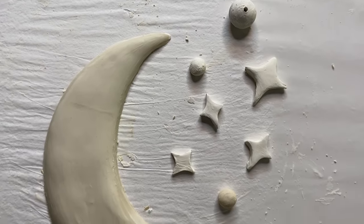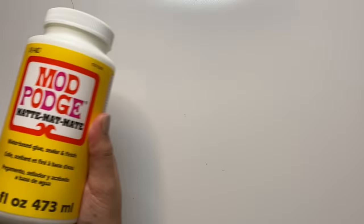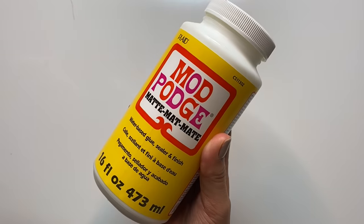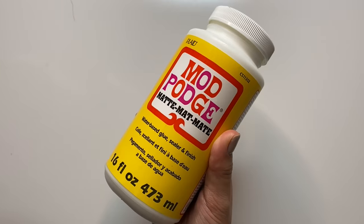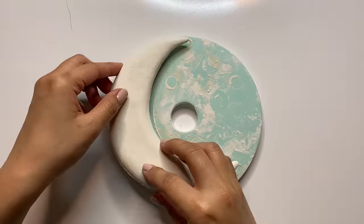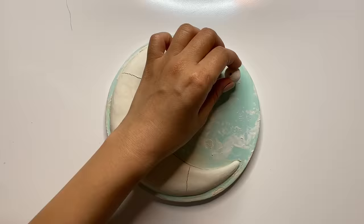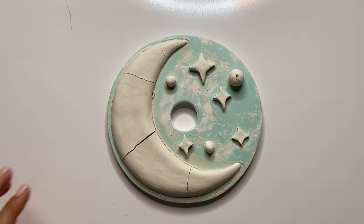Now I'm going to let everything dry down even more until it's ready to be adhered to the base piece. To glue everything on I'm just using regular Mod Podge — I read online that you can use PVA glue, which works perfectly, as well as any other school glue. Again, if you're creating your base out of air dry clay you can totally skip this step.